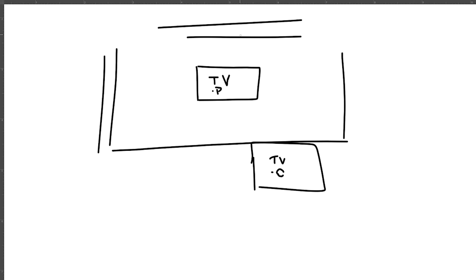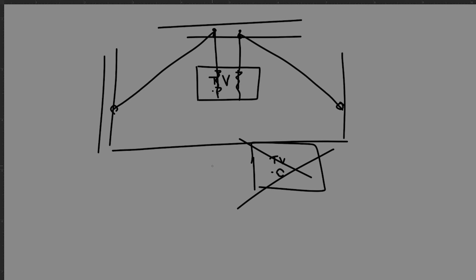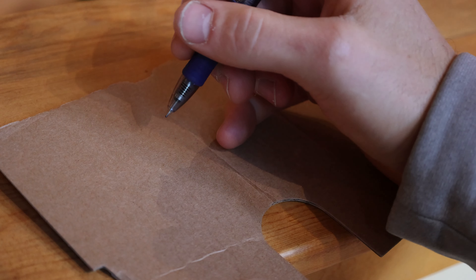So we'll need attachments to this here, maybe some pulleys — this is a pulley — something here, something here, a rope like that. Tie it into the existing mount on the back of the TV. Hope it doesn't tilt too much. And then this I don't have to do anymore. I need to figure out where the center point is.